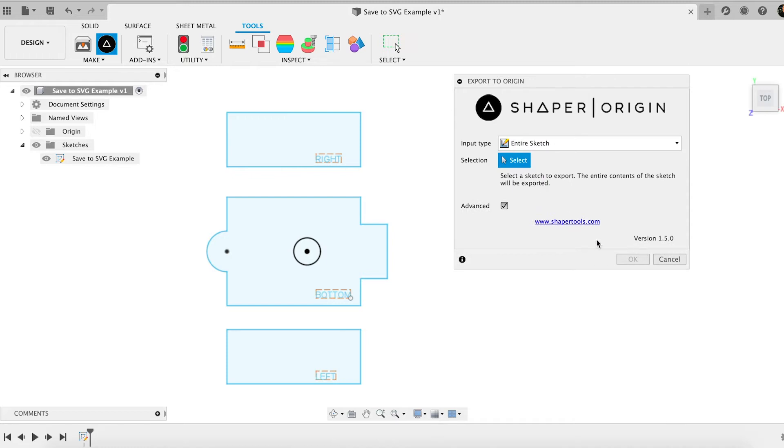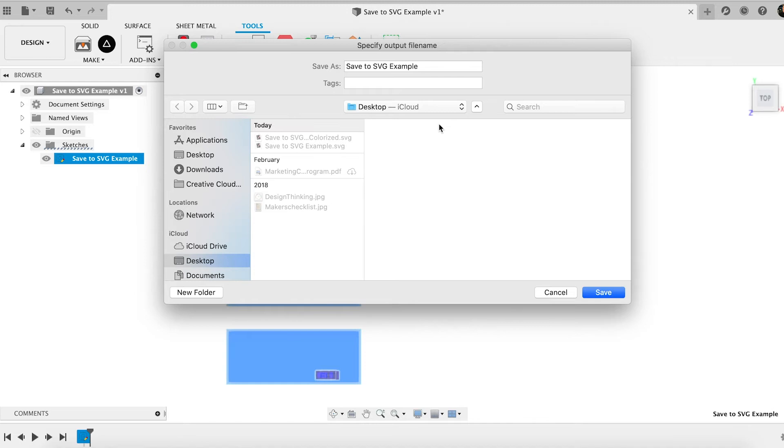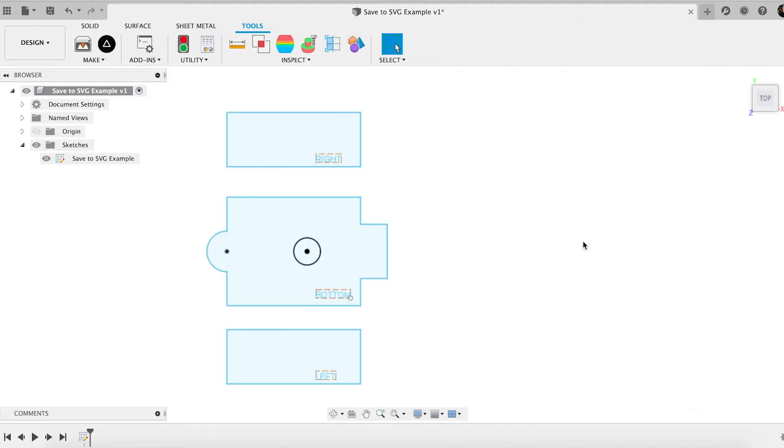In my case, I'm just going to take an entire sketch and tell it which sketch I want. I'll come over here and pick my sketch. Once I have that, I'll choose OK. Now, one of the downsides is that the SVG files it outputs — it says color-coded SVG files — but it tends to give me just one single color.